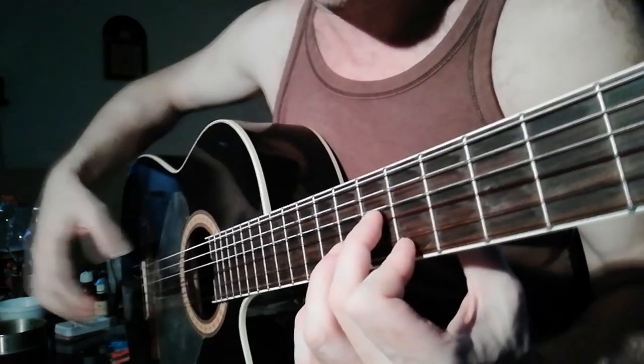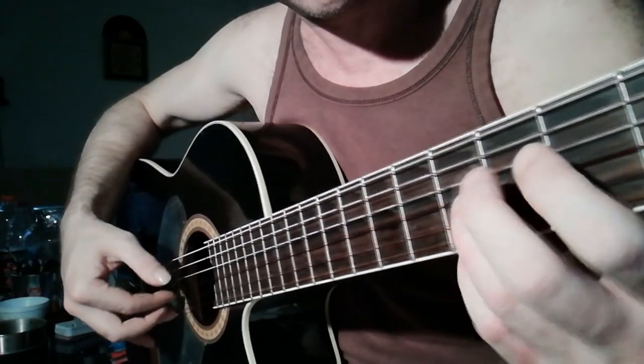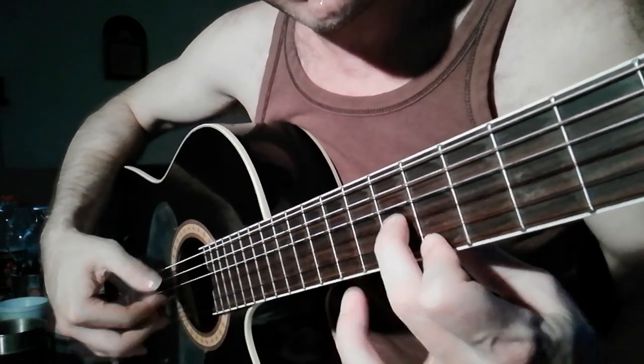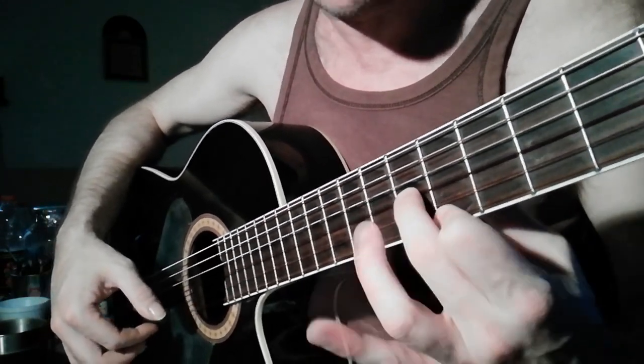For the triller, for this ornament, it would be good to play it with fingers one and two, so you have either the third or the fourth finger free for the movement.